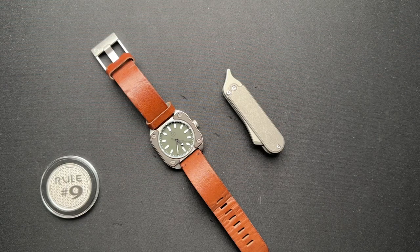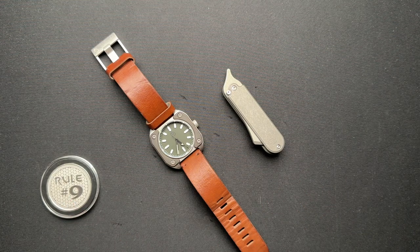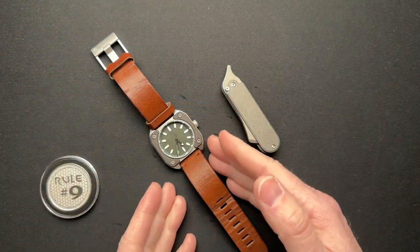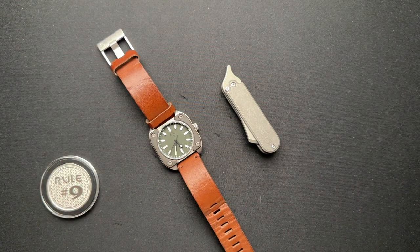We've got something — we have a watch to really talk about today. This is the Surge Knives Model 3 watch. It is a knife maker turned watchmaker, and it's just very cool. So let's talk about the watch a little bit.